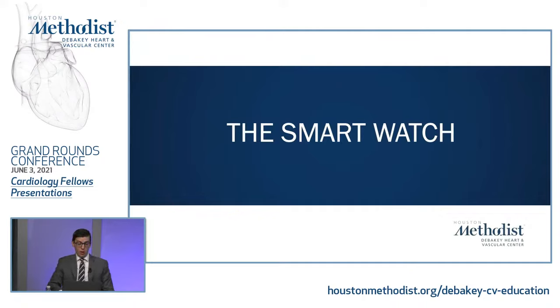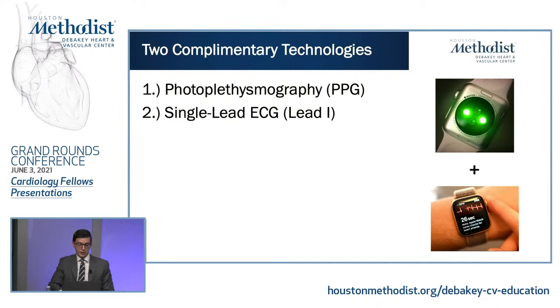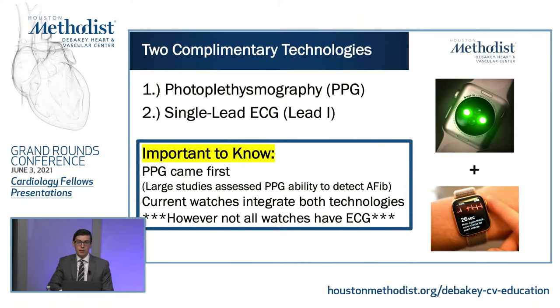Next I want to talk about the smartwatch, which I think is going to be the dominant device in this field. This is really two complementary technologies — the smartwatch has photoplethysmography (PPG) and also the ability to do EKG, in this case single-lead, lead one. This was an evolution of incorporating both technologies into one device — PPG came first. Large studies such as the Apple Heart Study, the New England Journal study of over 400,000 patients in 2019, those watches did not have EKG capability — they just had PPG. The current watches integrate both technologies, but importantly, not all current watches have ECG, even if they may be a smartwatch with the PPG algorithm to detect AFib.